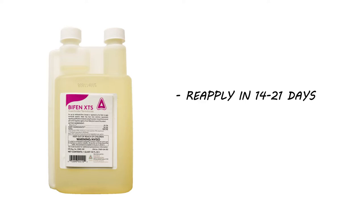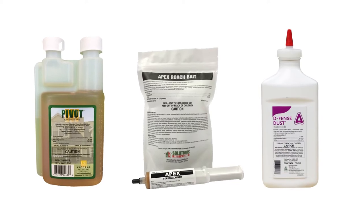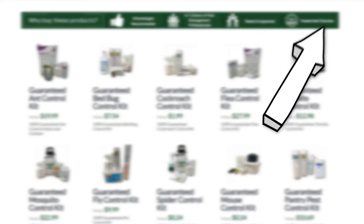Most active infestations cannot be controlled through the use of one product. Typically, you'll also need an insect growth regulator and bait or dust for complete control. For each insect, we've come up with a treatment method that we guarantee 100% to work. Click the card in the top right to get more information.